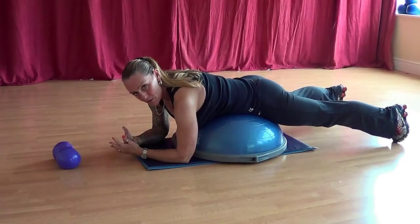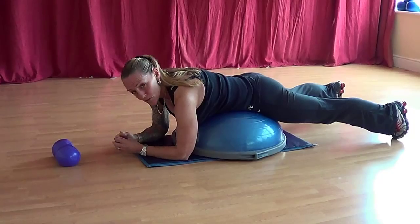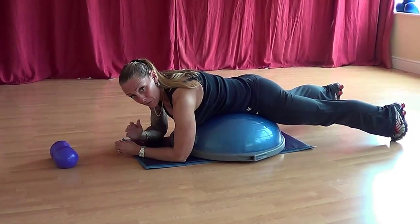Just relax for a sec. Obviously depending on how strong you are, how fit you are, and how used you are to doing it, depends on your reps. So just start low and build yourself up.